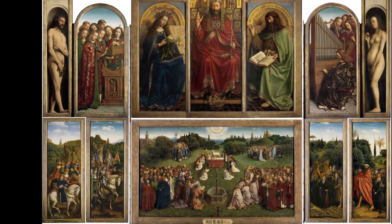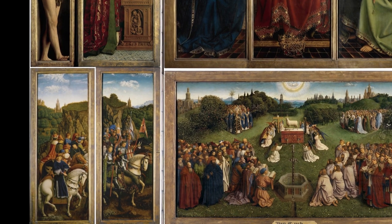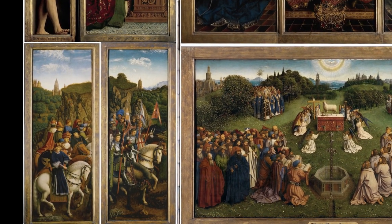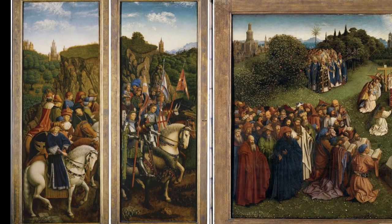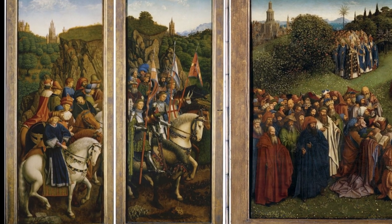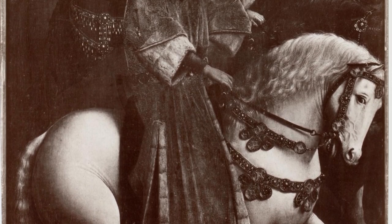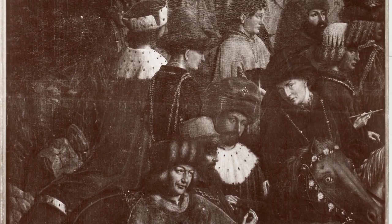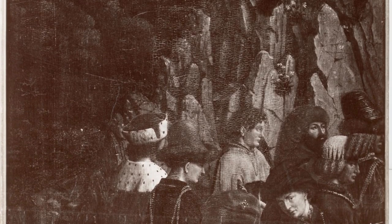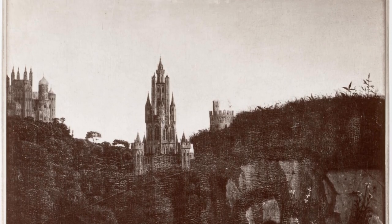When the altarpiece is open there are 12 panels, but one of them was not painted by van Eyck. It is the panel at the bottom left, as this panel was stolen in 1934 and has never been found. It is still the subject of an incredible amount of speculation, so if you have any ideas or theories, you may as well write a book about it — as many stories have turned into popular books over the last century.